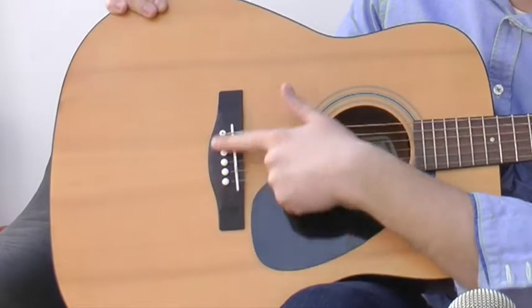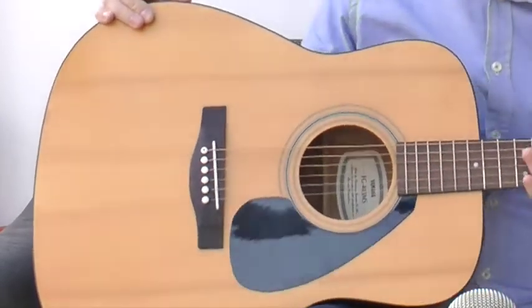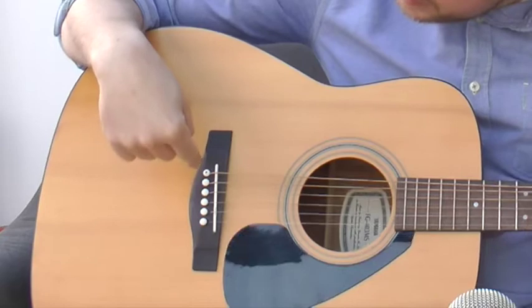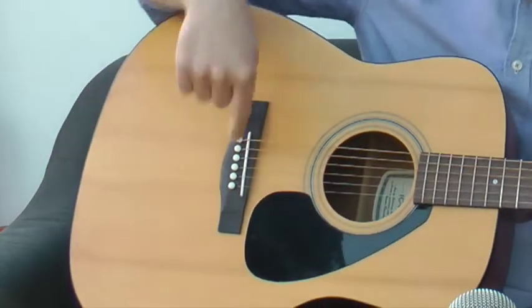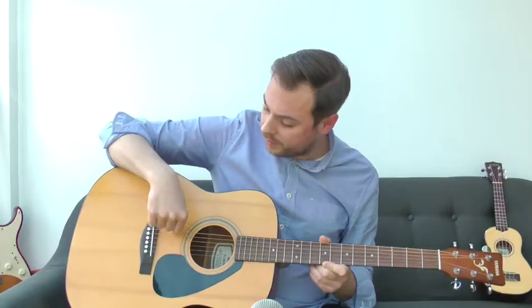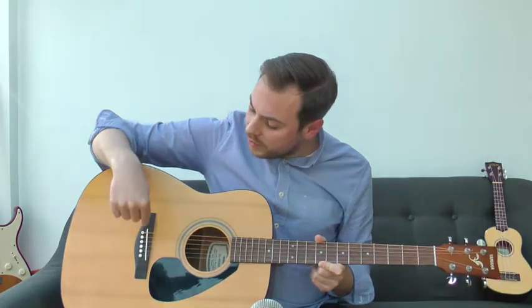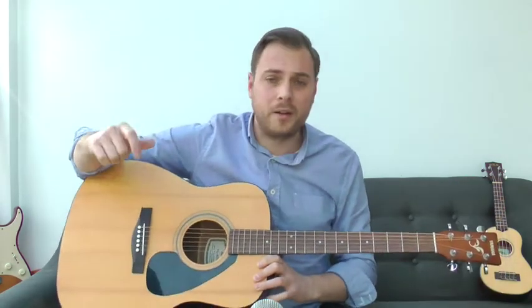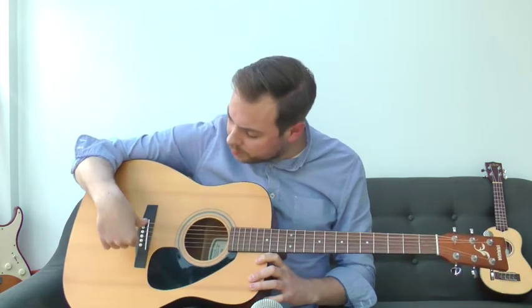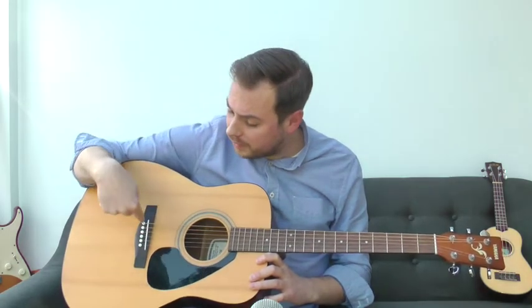On the body of the guitar you've got a black strip called the bridge. The bridge has pins going into it — those pins firmly secure one end of the strings. On an acoustic, the strings go in loosely and then you push the pins in to fasten and secure that end of the string.